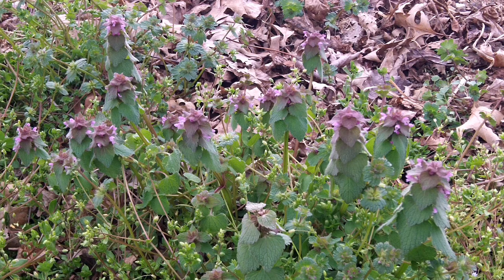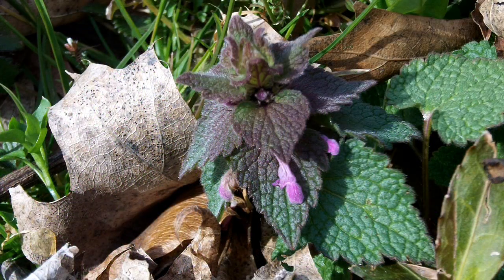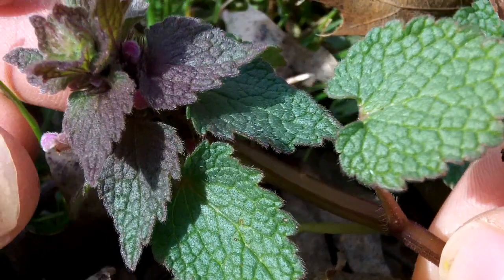Here it is in the spring, growing with some chickweed and henbit — another edible mint. Notice the fuzziness and purple on the leaves. Here are the square stem and opposite leaves.